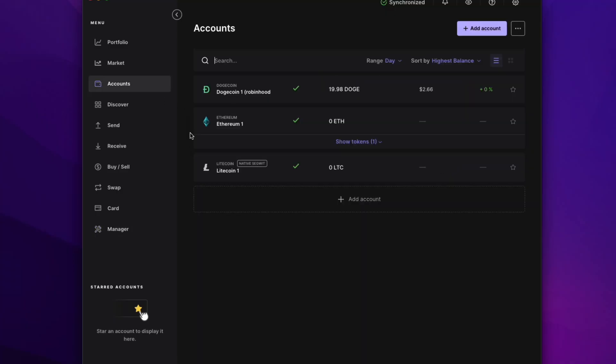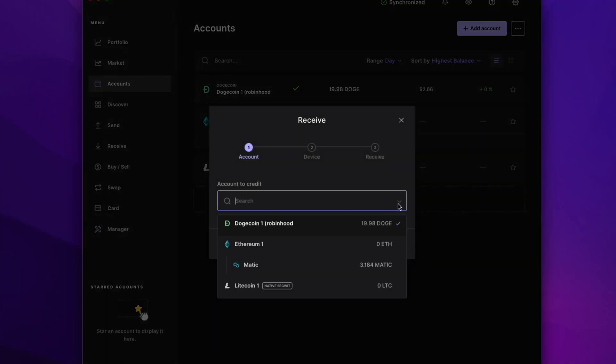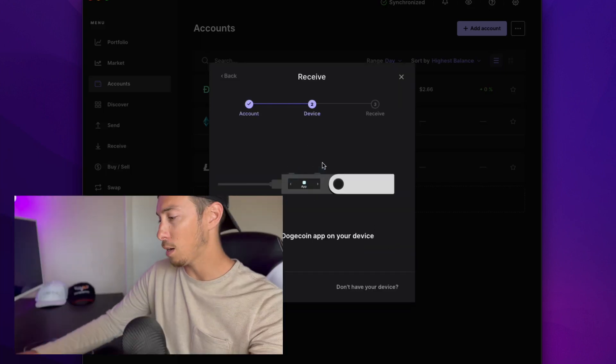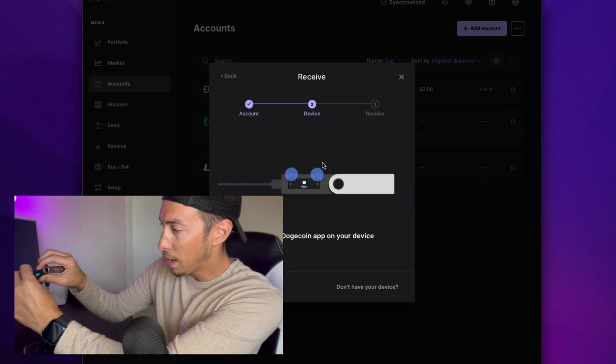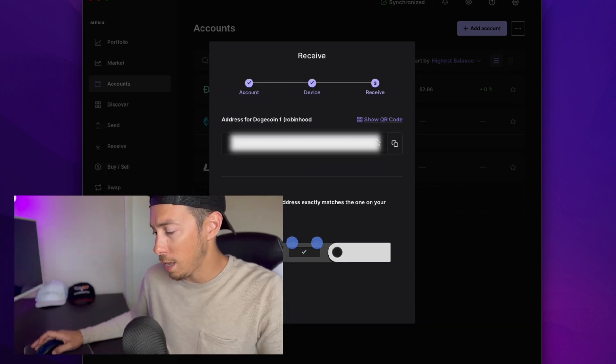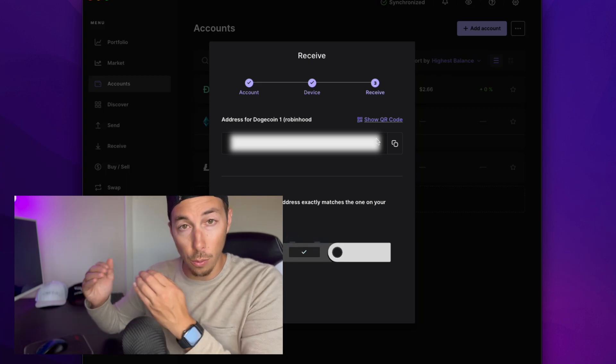So after that's done, you go to receive and then we're going to do the drop down and pick Dogecoin. Hit continue. And then we are going to open app Dogecoin on your Ledger. So I'm going to copy the wallet address and then I'm going to paste it into Robinhood.